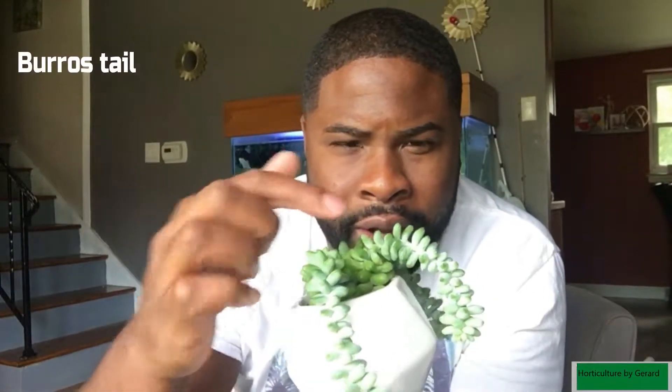I got it for a dollar, guys. What's better than a dollar? This container had a fake plant in it before. I can't stand anything fake — I'm a fake hater, long story short. But she's doing well.